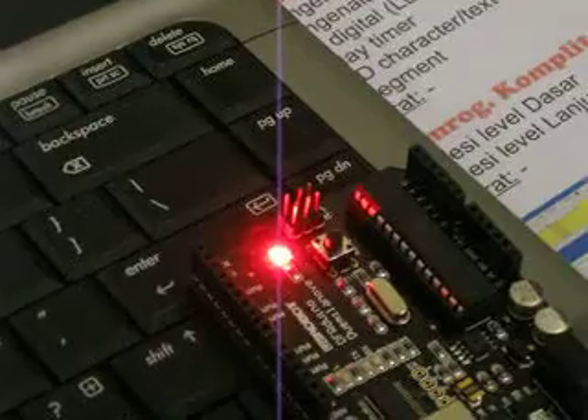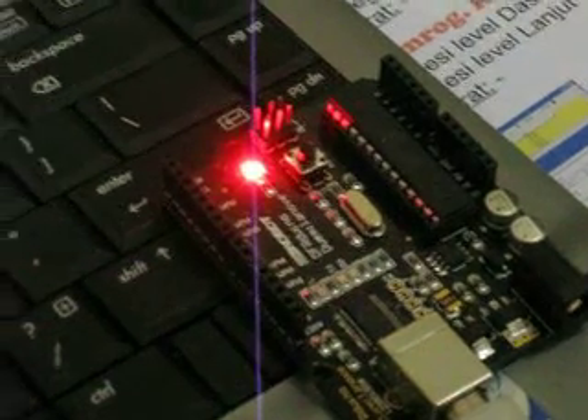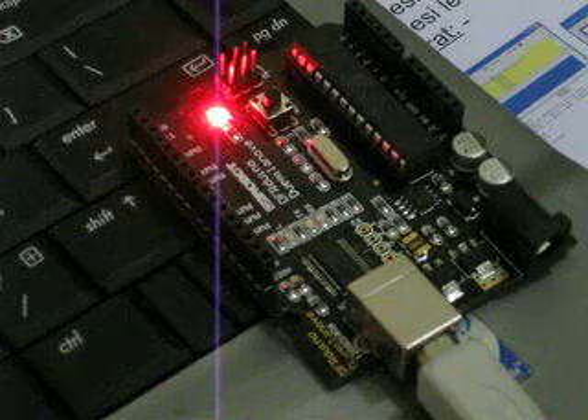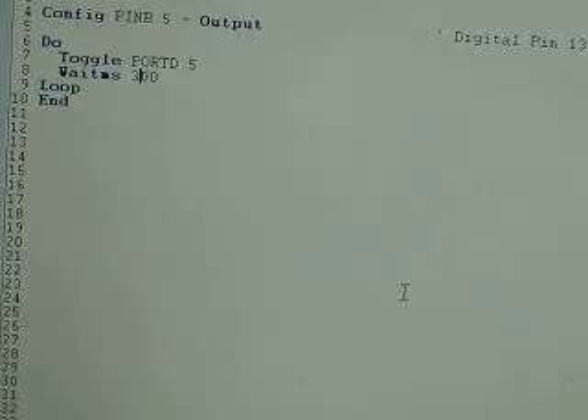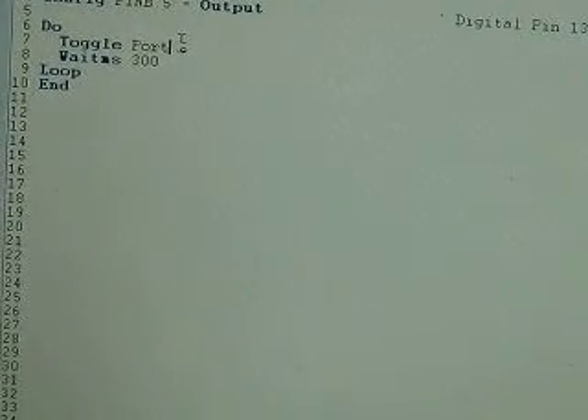F4. You can see it here — it's doing the download. Finish. Oh sorry, I have an error here.